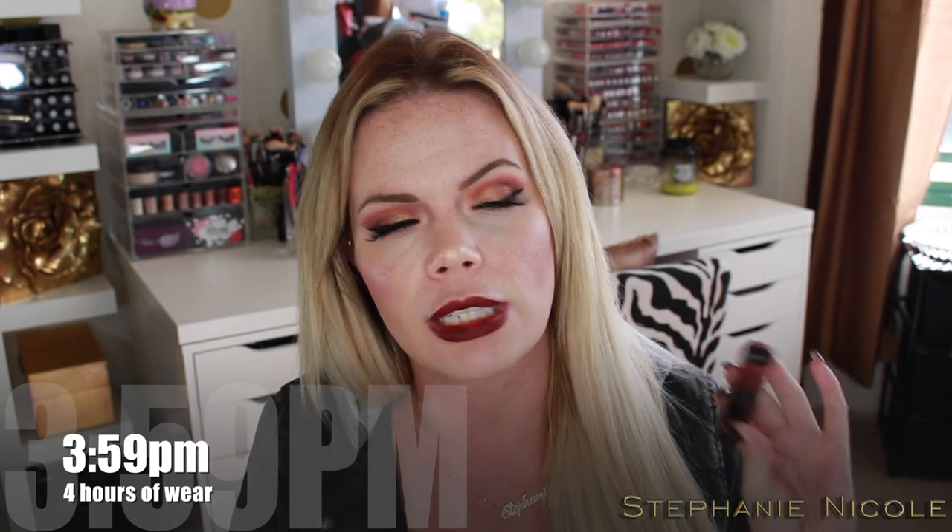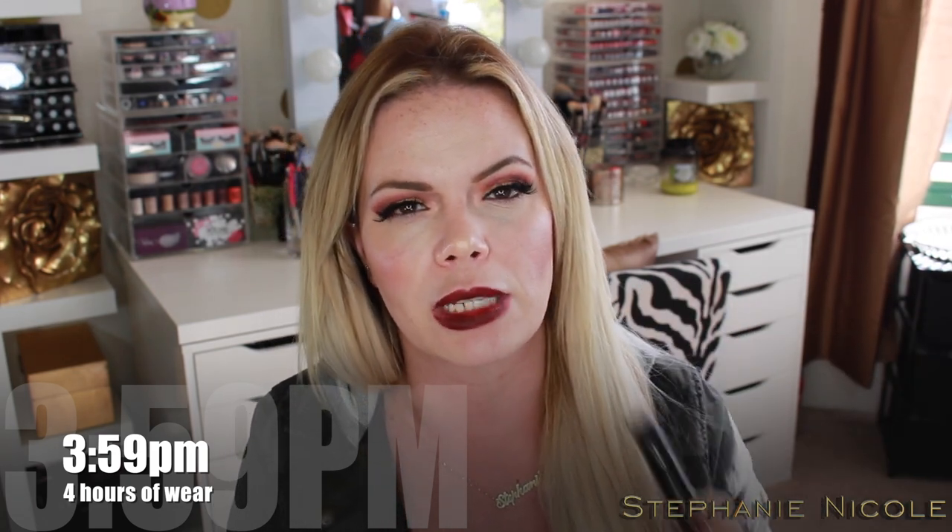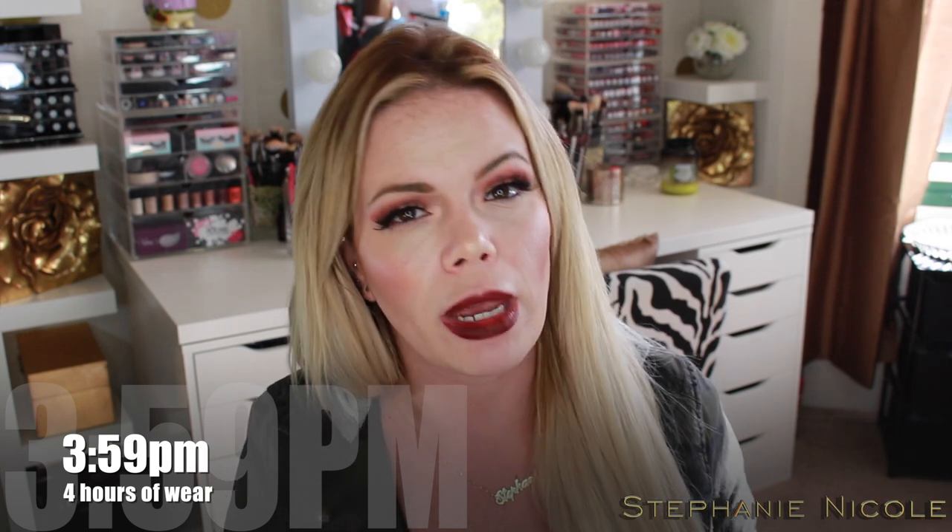On the back of my hand where I swatched this, it's already smeared all over the place, which tells me these are going to continue to smear. I did have transfer on my chin and it wasn't like I ate anything crazy. I watched a few other reviews and one girl said out of all four colors she liked this one the least because it needed a couple of coats and wasn't as pigmented as the others. So you may have better luck with the other shades when it comes to streakiness.